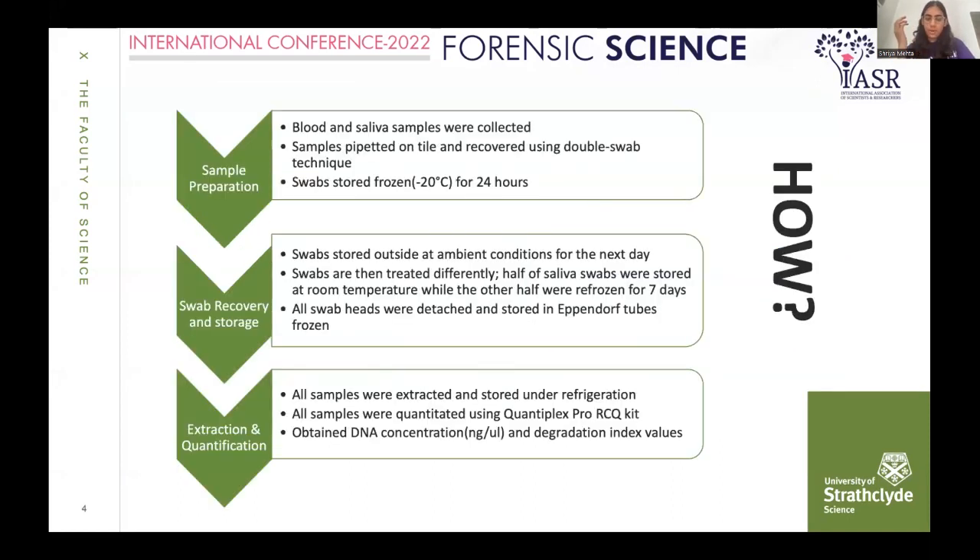I used two types of sample sources: blood and saliva. Samples were pipetted onto a tile and recovered using the double swab technique. All swabs were stored frozen at minus 20 degrees Celsius for one day, and then taken out of the freezer and stored outside at ambient conditions the following day, intentionally simulating accidental defrosting for a day.